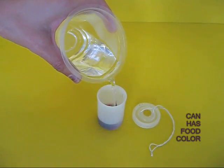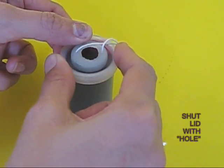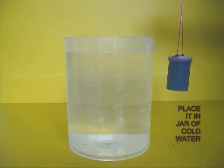Add hot water to a film can where some potassium permanganate or food color has been placed, so the water will become colored. Now put on the lid. You can see there is a hole in the lid and there is a thread.